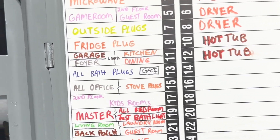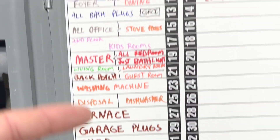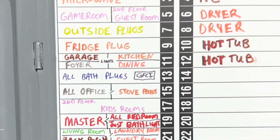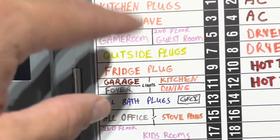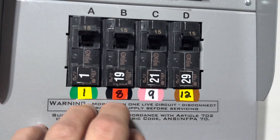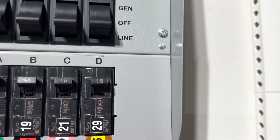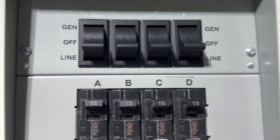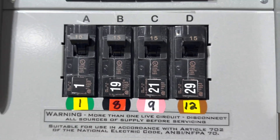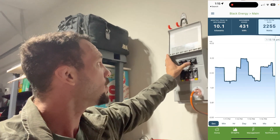I've organized the different colors to match where the different actual devices are going to be at. All the things in the kitchen have a color, garage or outside things have a color, and so on — kids' room, second floor. Then I have the sub-panel over here, which is exactly what we have on the breaker box: circuits 1, 19, 21, and 29, also color-coded to match which tracker we use in Emporia.